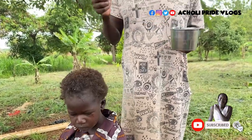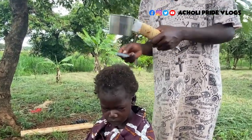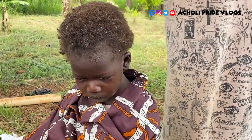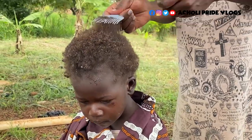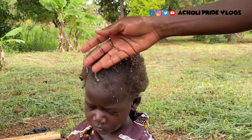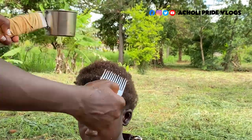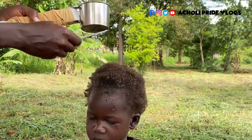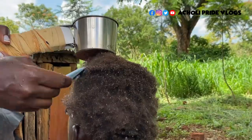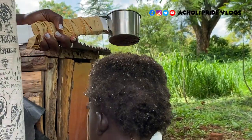Be very careful and make sure the hot cup does not touch the scalp. As I mentioned, make sure the hair is wet so it does not burn. With hair like this you have to be extremely careful to make sure it does not burn the scalp.